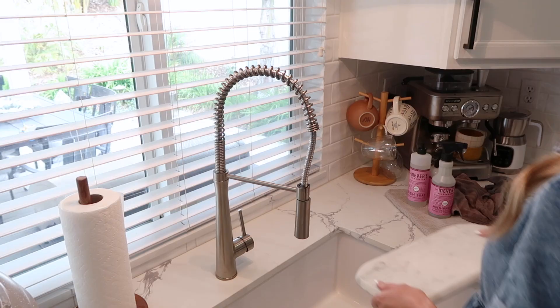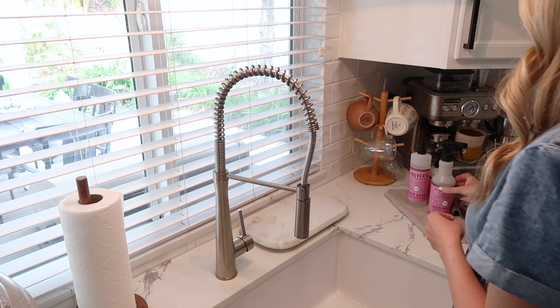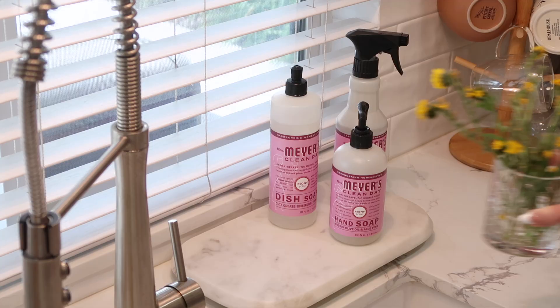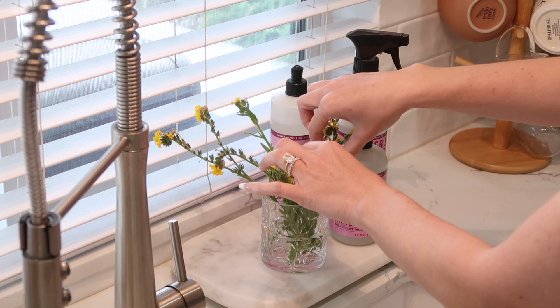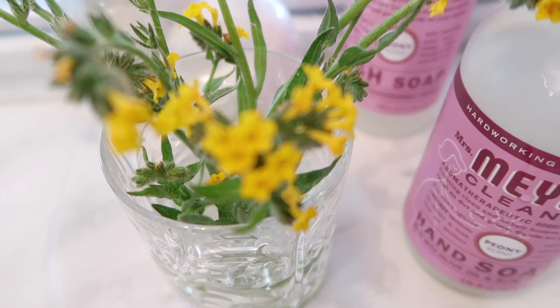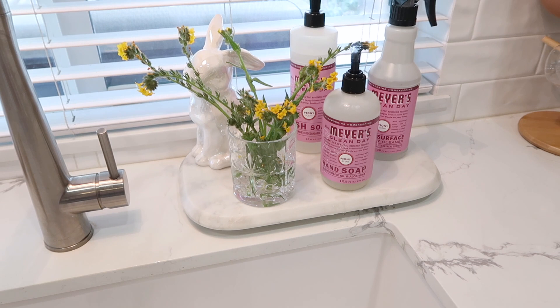I grabbed this beautiful marble tray for just $10 from HomeGoods — I feel like that is such a good deal for real marble. This thing is heavy and look how amazing it blends in with my counters. I didn't want anything too bold; I've had wooden trays here but I was wanting to switch it up and thought this was perfect. It just elevated my soaps and sprays that I use every day. I still had a few more sprigs of these beautiful wildflowers that we picked this morning, and then I decided to add this really cute little bunny that was given to me about five years ago — so I already owned him as well, keeping with my low cost budget this spring.